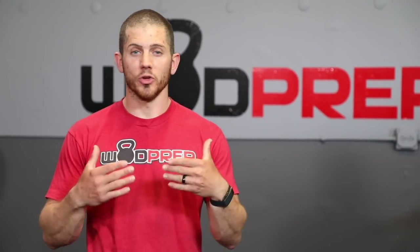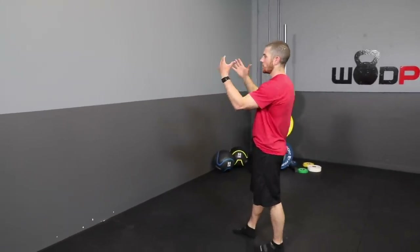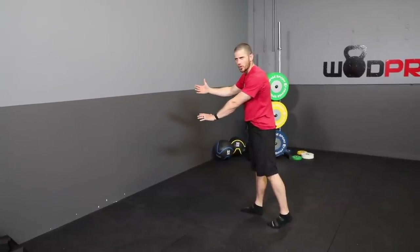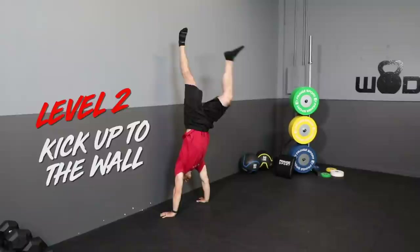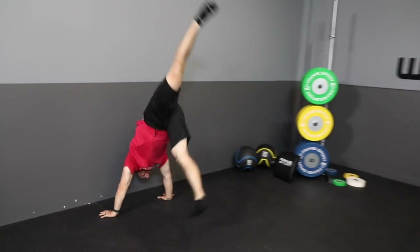All you need is a wall. If you can already kick up easily, you're already at level two. Stand a few feet away — almost a body length — then step in with arms completely locked out. We do have a separate video specifically on developing the kick-up, but the key points of performance are: elbows completely locked out, shoulders prepared to carry the weight, and keep one leg extended as you pivot up. Plant your hands about a foot away from the wall and kick up with arms locked.